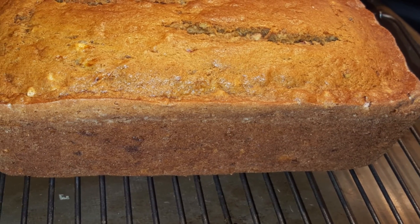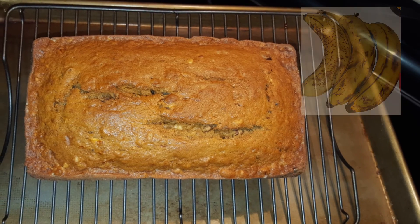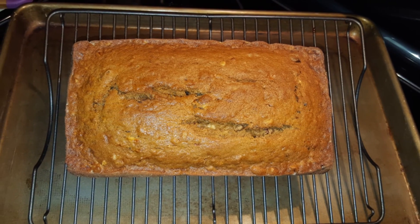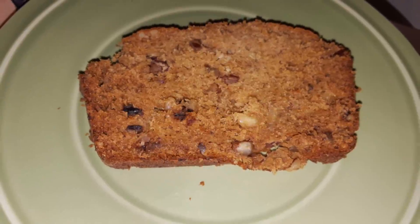Hi guys, welcome to my channel. Today we will make this very delicious banana bread recipe. My friend made this for me and I ate it for the first time and I'm addicted — this is so good. You want to make banana bread? Come on, let's do it!